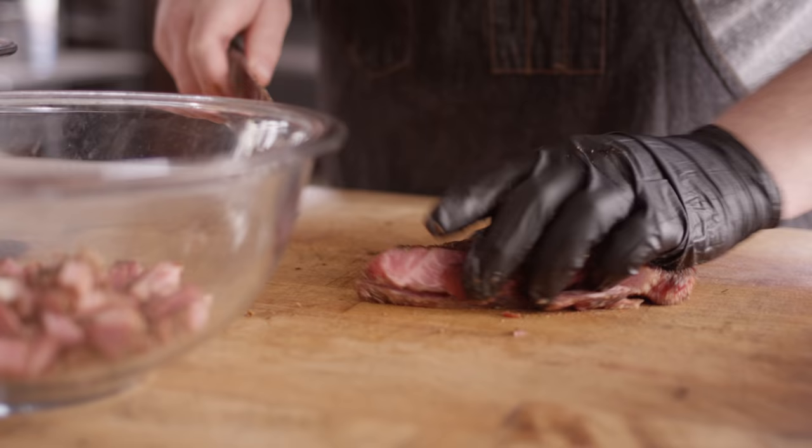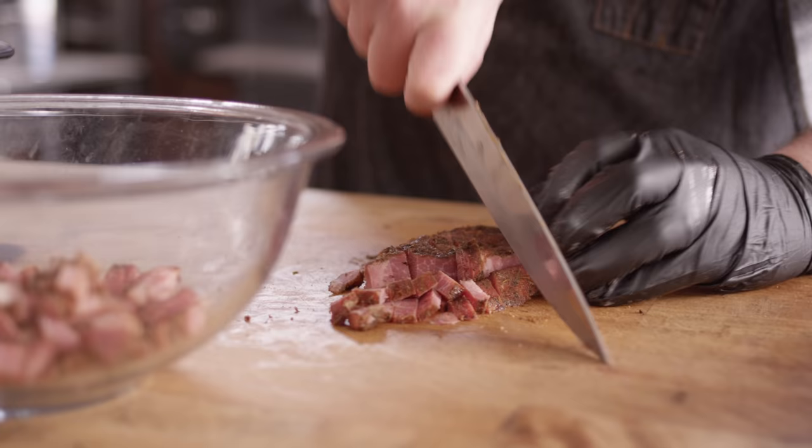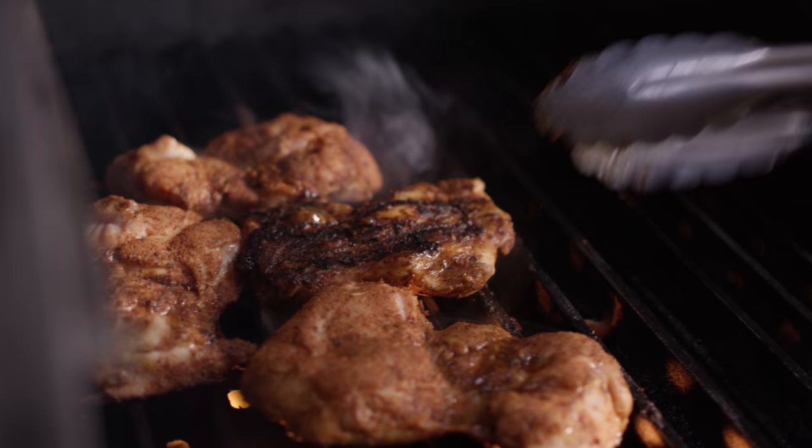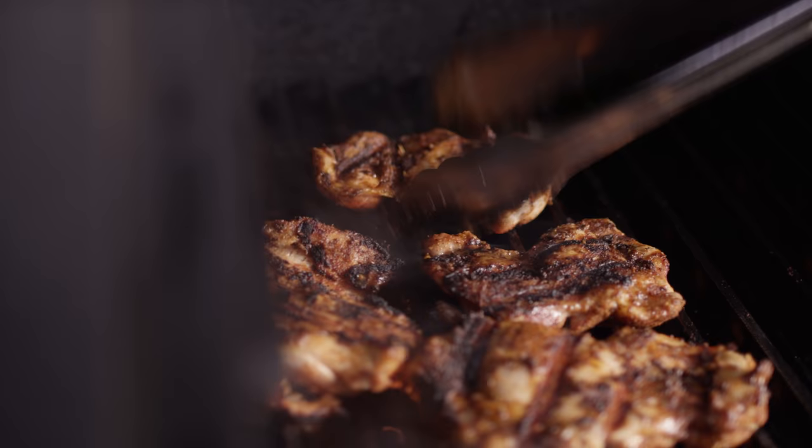Except instead of just being salty, it's also got that cayenne kick and those Cajun seasonings — the white pepper, some thyme, some marjoram in there as well. We're getting some nice char on the chicken now. That's really what we're looking for at this point — to get some color on these thighs.